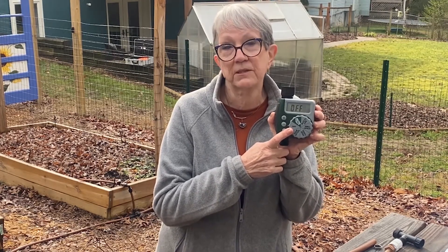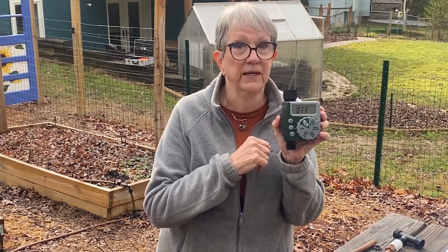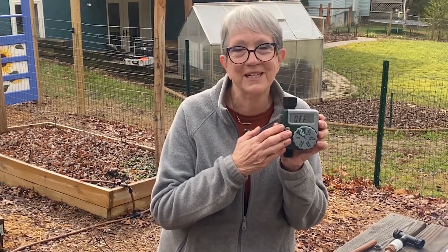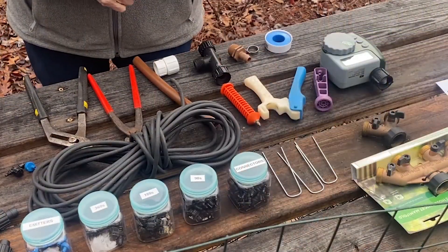With your timer, you want to run your irrigation in the morning. If you run it in the evening, that leaves a lot of water on your plants, which don't get a chance to dry out before dark, and that can lead to fungus. I plan it for a time when I know we're not taking showers or running the washing machine, since it all comes off the same source as your house. I start mine at 5 or 6 o'clock in the morning — before I'm even up, my sprinklers are doing the job for me.